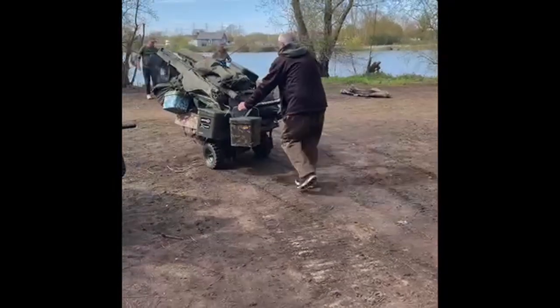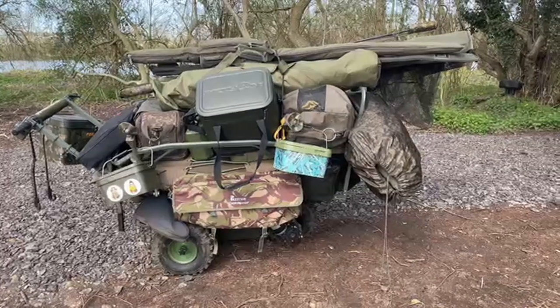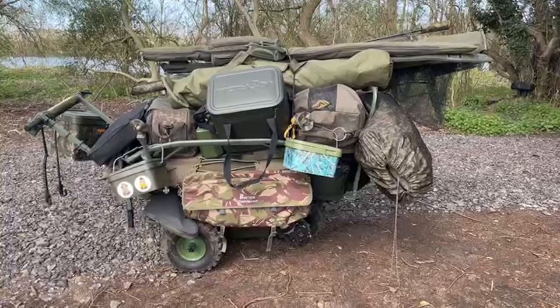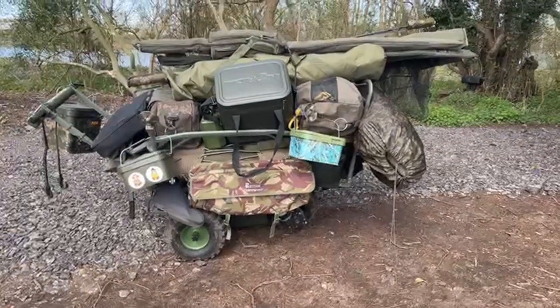How easy was that? Wonderful trolley — it's worth the investment. It's good when you want to move swims and things like that — just excellent. Been using it on day sessions during the lockdown, so I was moving a lot. Piece of cake.